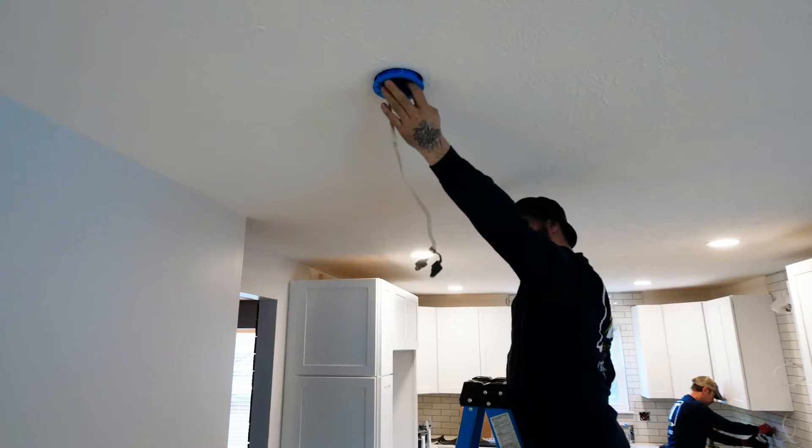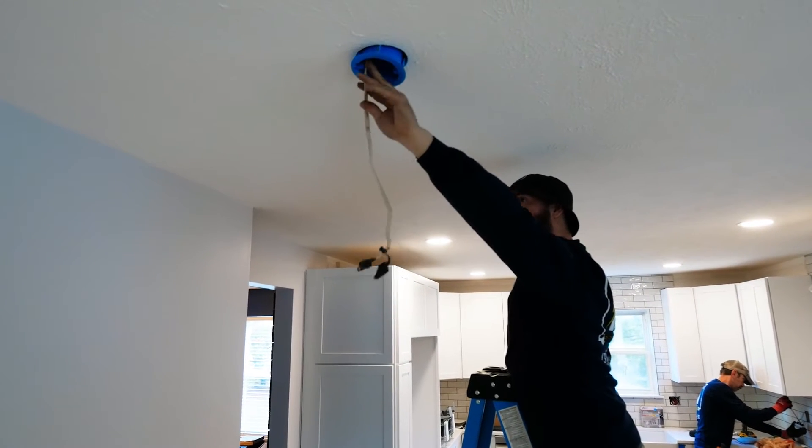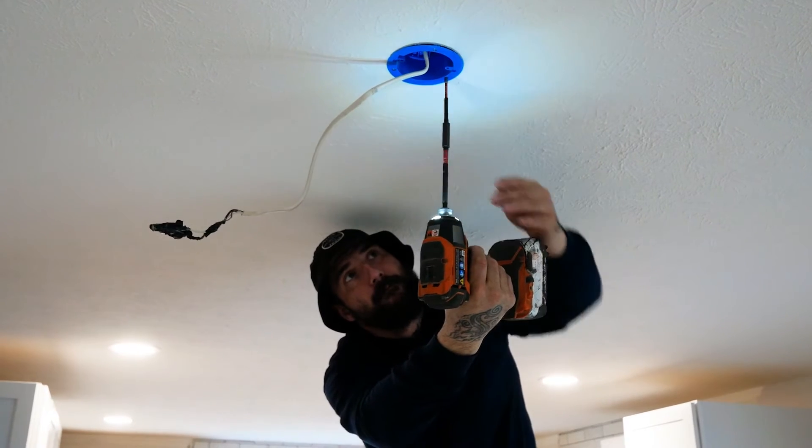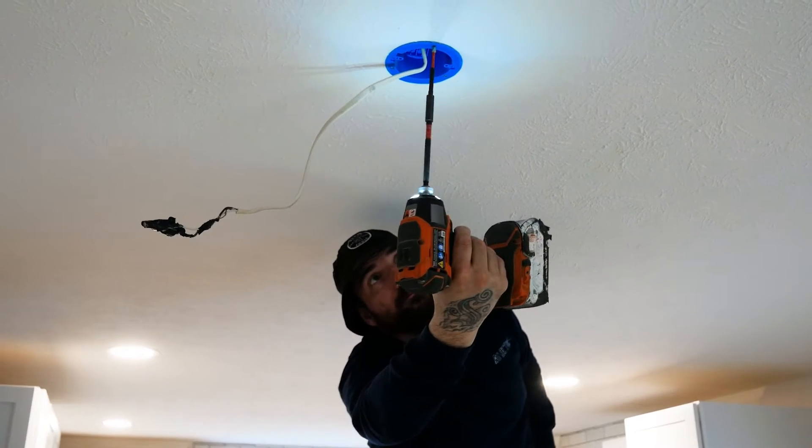When an electrician is working in your home, you can expect a little bit of organized chaos. If you're not familiar with remodels, it can look daunting — cutting holes in drywall, drilling through studs and ceilings to get wiring run. It's done in a professional manner to get a beautiful finished product. During scope review, electricians can say how many holes they'll cut and what size, so the drywall crew can plan to patch them. We have a plan going into it.